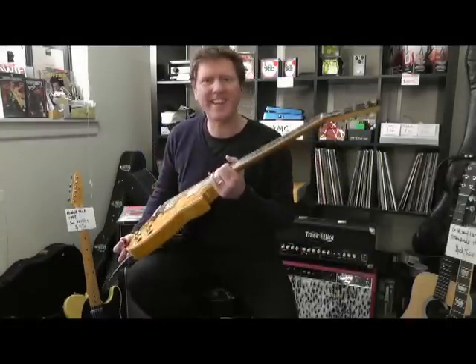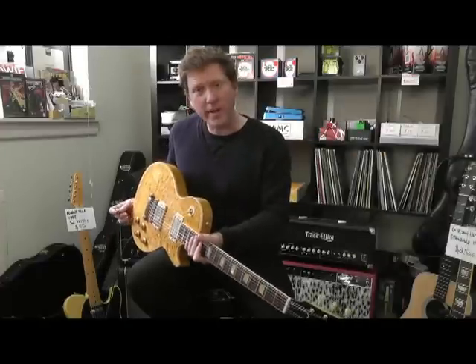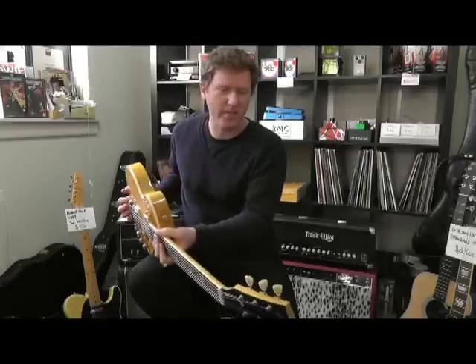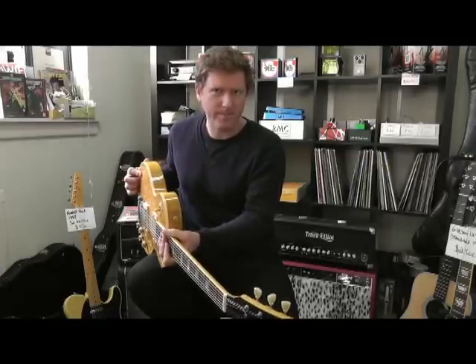Gibson Les Paul Standard. Korina, quilt top, maple, fantastic guitar, limited edition, here at guitarkernel.com. Thanks very much.